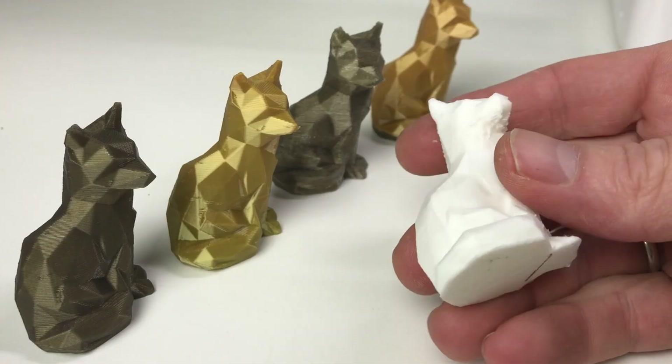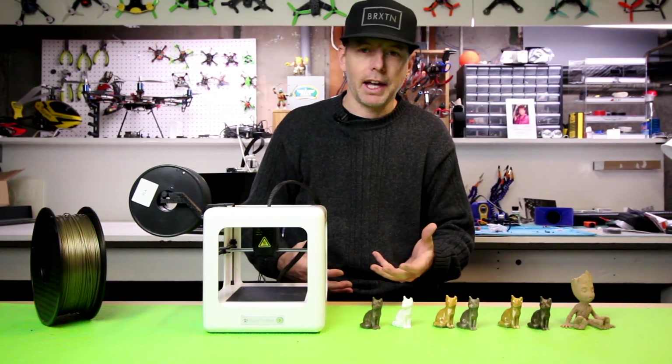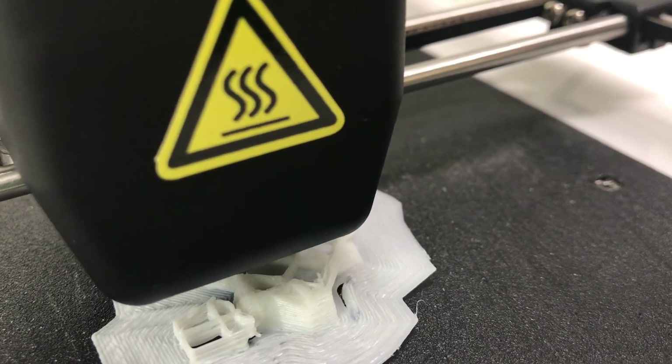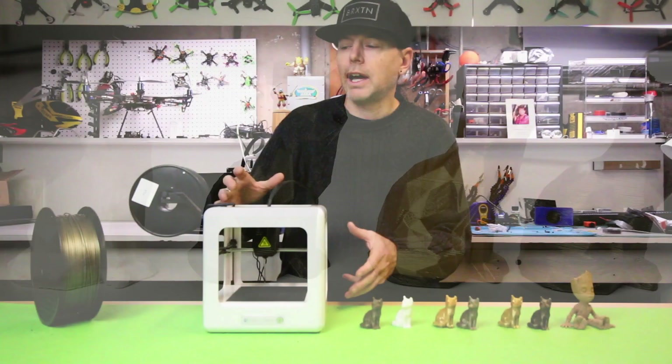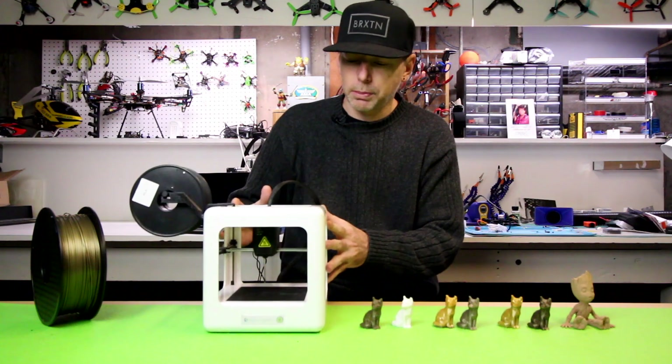A lot of people email me all the time and ask me about educational use printers. I have school teachers emailing me asking what they can get for their class, and other people asking what they can get for their kid. So I have the E3 Nano sitting here today. We're going to talk about this printer, how easy it is to set up out of the box – it's super small and super portable.